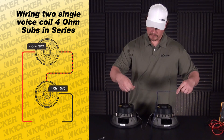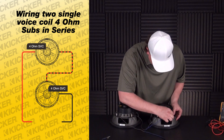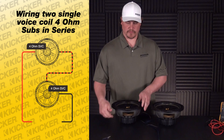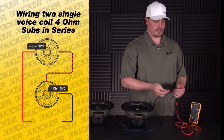Take our speaker wire — negative into here, positive into here. Remember, this is series wiring. This will be our lead that goes to the amplifier. Test that lead out to see what your ohm load is.